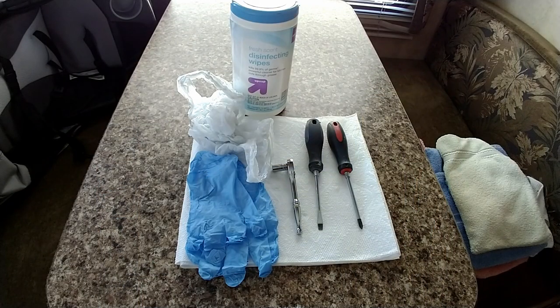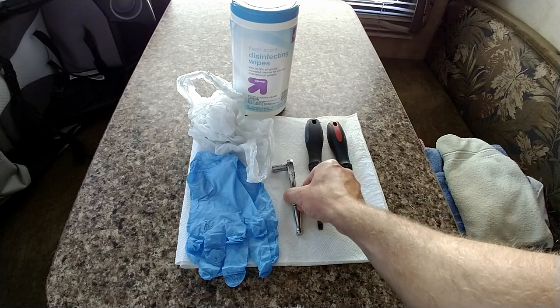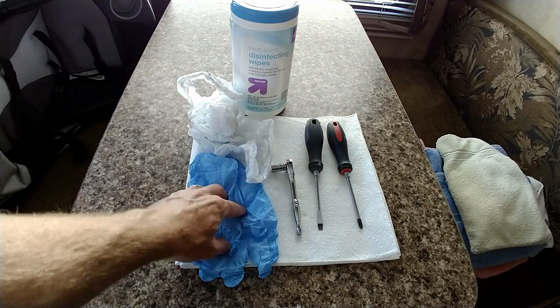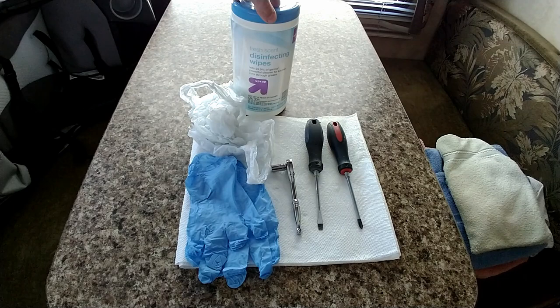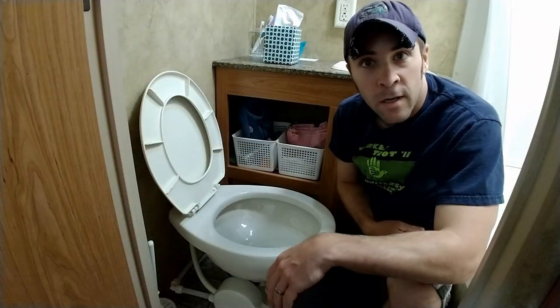So this is a super easy fix — it doesn't take more than maybe 20 minutes and just a couple of tools. This project is pretty simple and you don't really need many tools. I have a flathead and a Phillips screwdriver, a small socket drive with a 5/16 socket, and you definitely want to have some rubber gloves, a trash bag, some paper towels, and some disinfecting wipes or some type of cleaner.